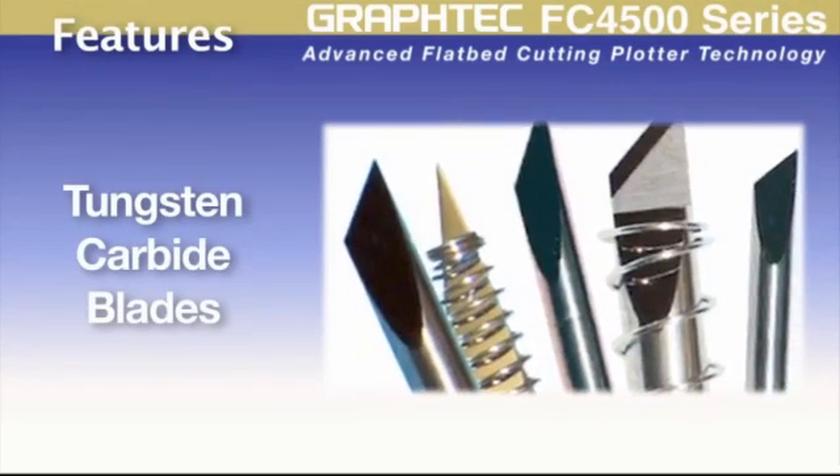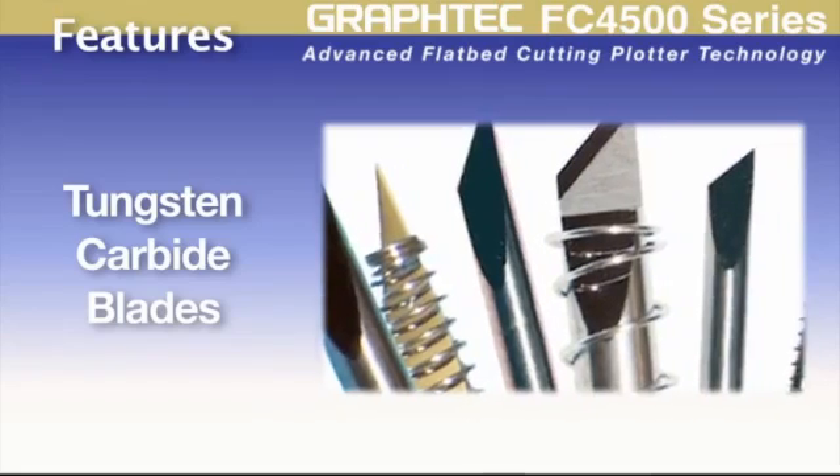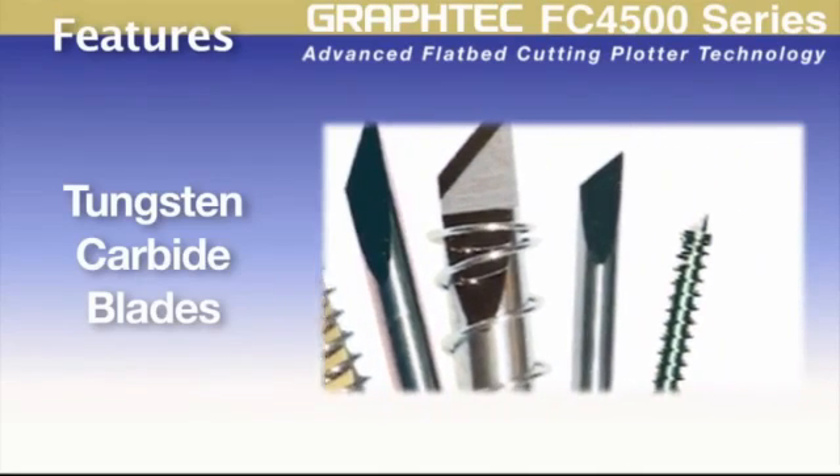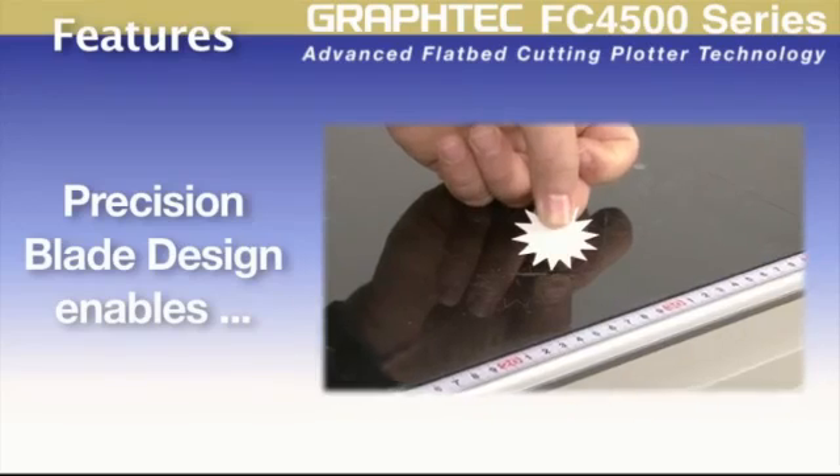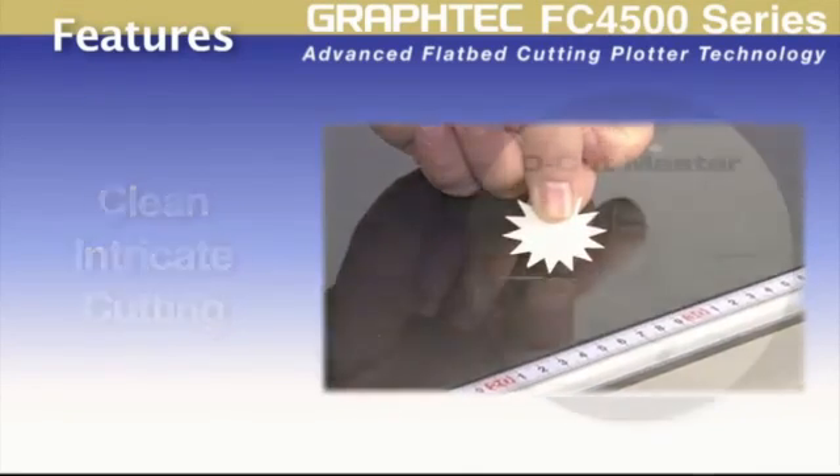As with all Graftek cutters, the blades are tungsten carbide, giving longer wear before having to change the blade. The advanced blade design also enhances the ability to cut even the most intricate of designs.